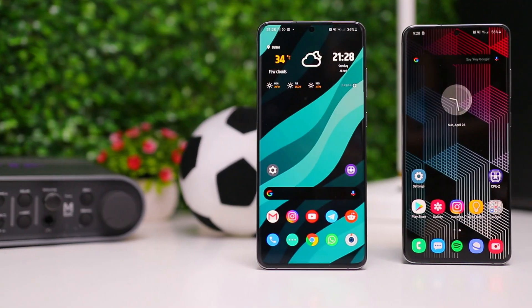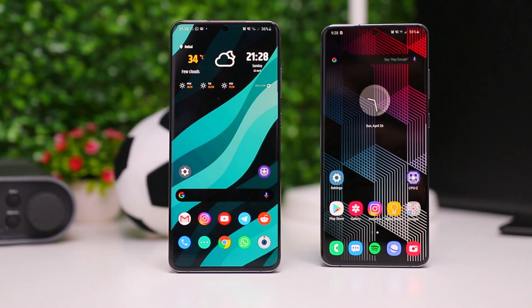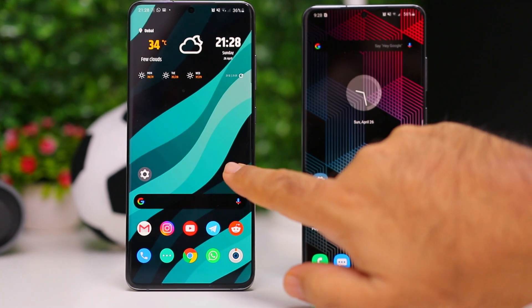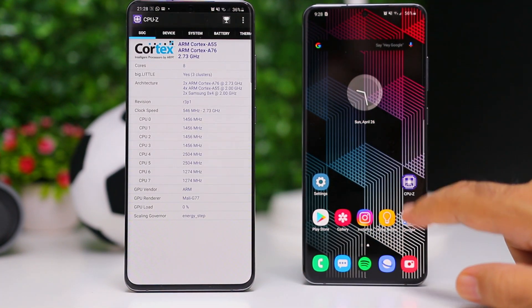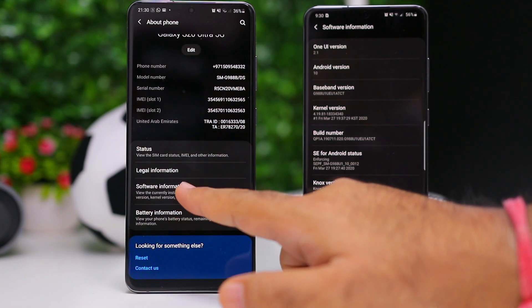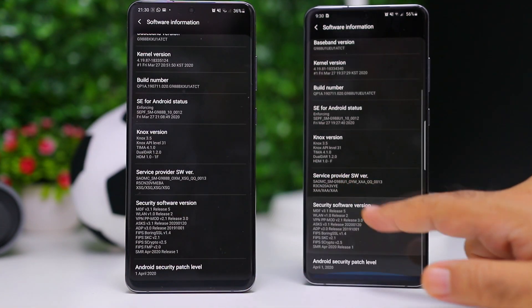By now, it's common knowledge that Samsung prepares two different versions of their flagships. For US and China and South Korea, they give out the Snapdragon version, and for the rest of the world, we get the Exynos version. When it comes to performance and battery life, these two phones behave very differently. But can we say the same thing about their camera? This video is about that. I put these two cameras next to each other and tried to cover multiple scenarios, and both phones are running the identical software version — the April security patch.